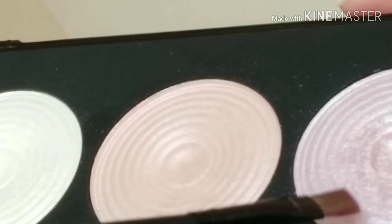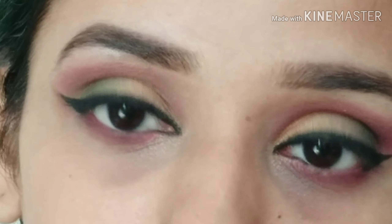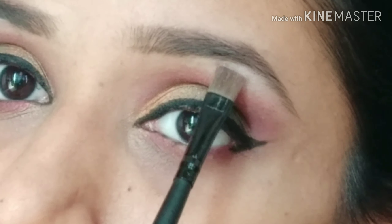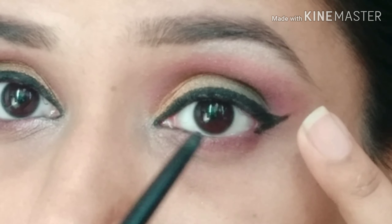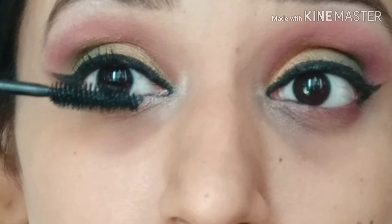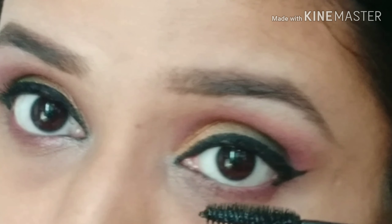After that I am using this Makeup Revolution Highlighter and I will apply it to my brow bone. Then for mascara I am using this Maybelline Colossal Mascara. I will not apply too much because I am going to apply falsies, so I will just apply it a little bit.